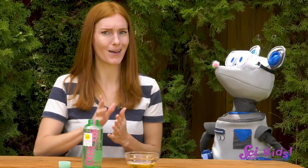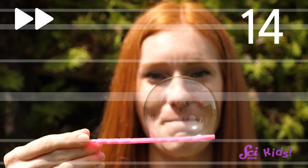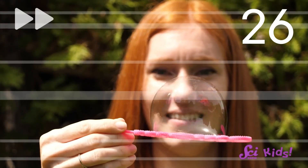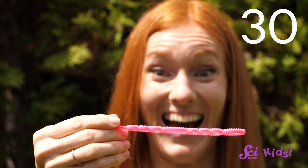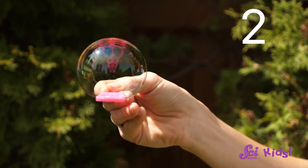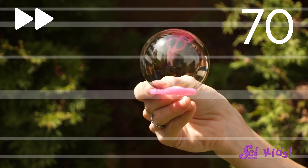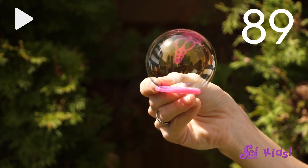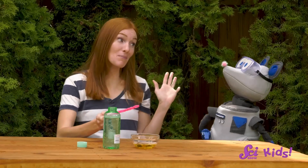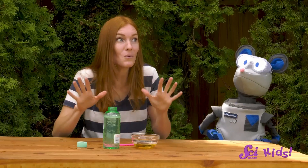It's time to compare our bubbles. We'll count how many seconds it takes one of our old bubbles to pop, and then see how many seconds it takes one of our new bubbles to pop. That bubble lasted 30 seconds. Now let's see how the thicker bubbles do. Wow, that bubble lasted way longer! The thicker bubble lasted 90 seconds — that's 60 seconds longer than the bubble without any sugar.